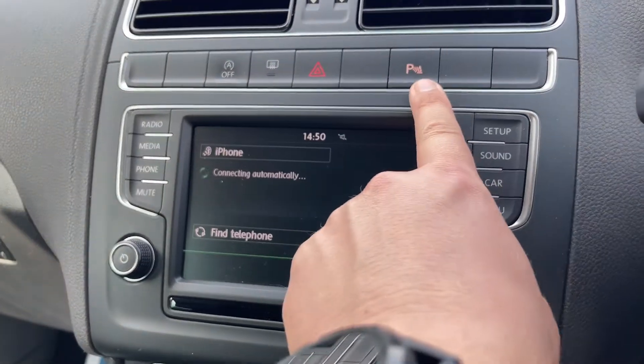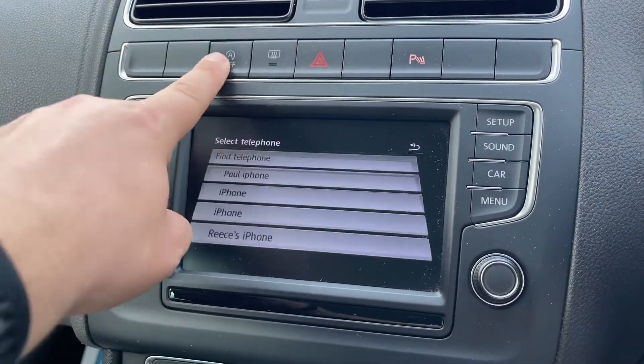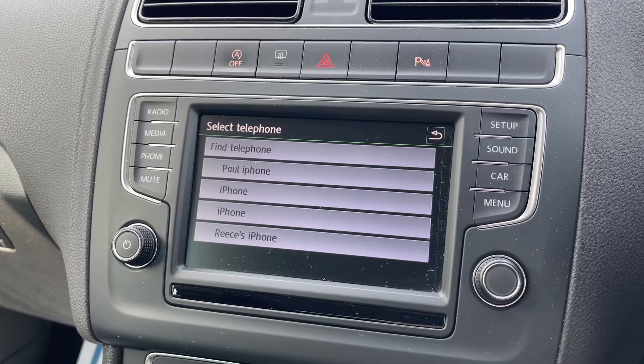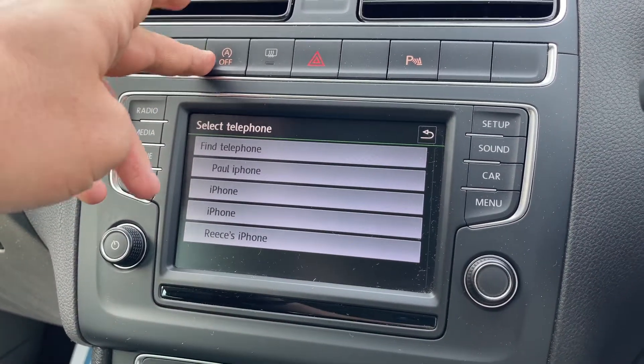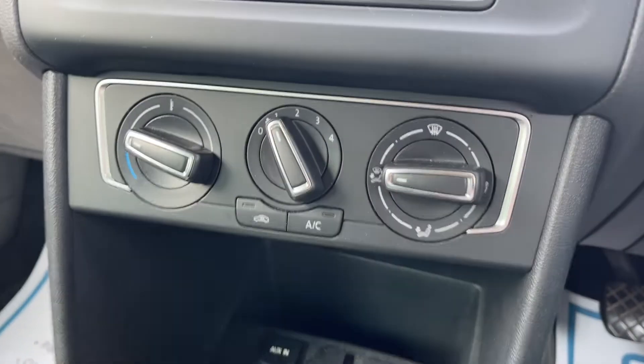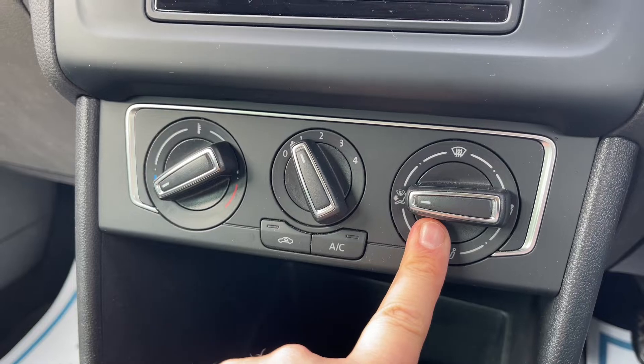Pairing your phone also allows you to make and receive phone calls. Just above that we can turn our parking sensors off, along with the hazard warning lights, the rear heated screen, and there's a button to turn off the stop/start system. This car is designed to cut out when stationary in traffic to save fuel — that system is turned off when that light is on.